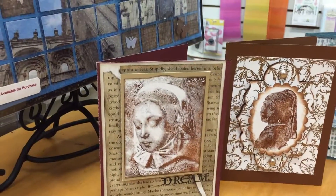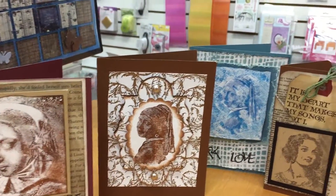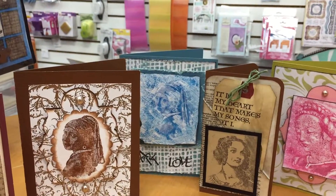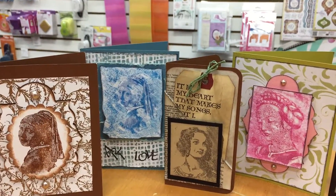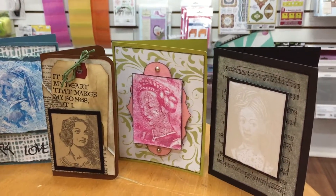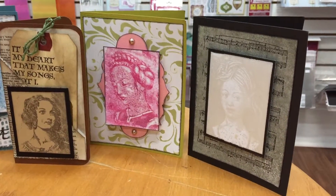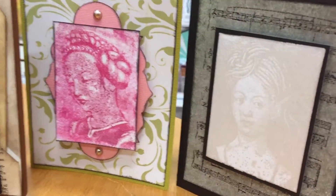What I did was I made several different cards using several different techniques, and as you can see they turned out pretty good. They've got sort of a vintage look to them — very Renaissance-y, if that's a word — and I think they make a really nice and elegant card. I used embossing powder, for example, on this one.